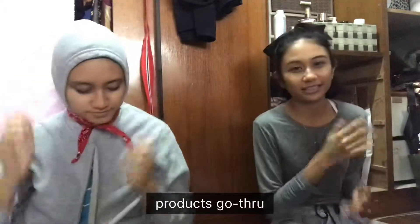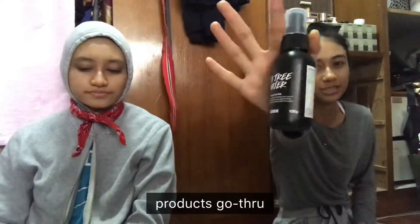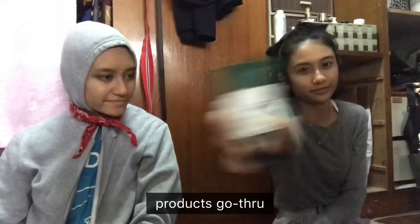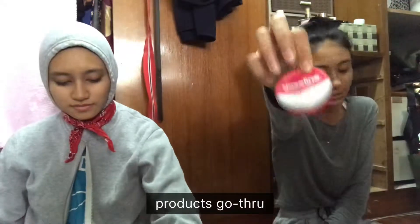Yes, for mine. So basically, I just finished prepping my face. I used Tea Tree Water from Lush, Tea Tree All Mentifying Lotion, Tea Tree Pore Minimizer as my primer, and Vaseline Lip Therapy as my lip balm.